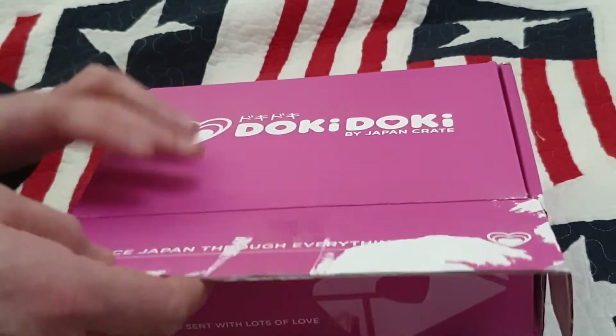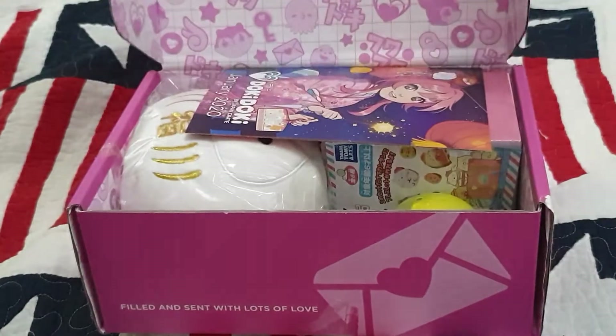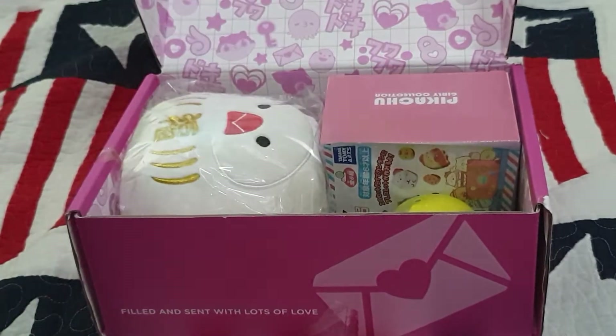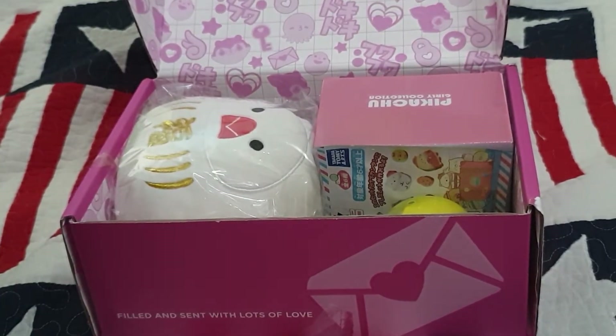Let's open this thing up and see what we got. There we go — Doki Doki Japan. There's actually a guide in here to let me know what half these things are.